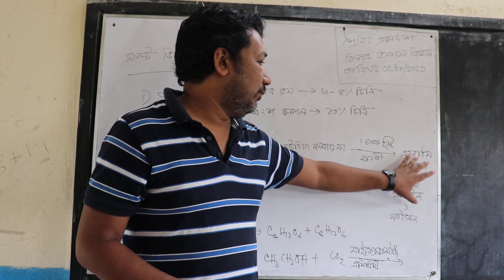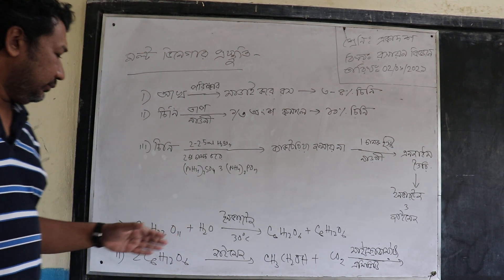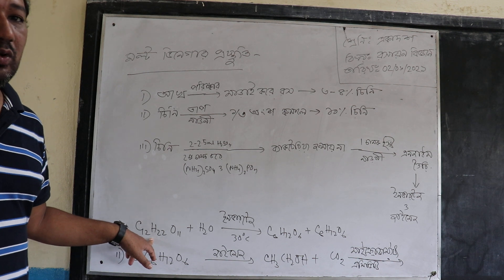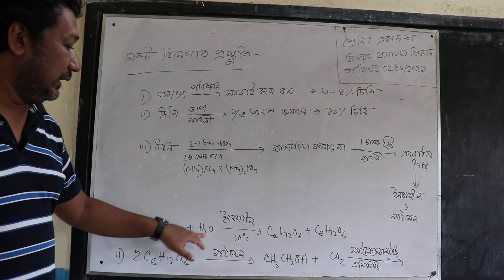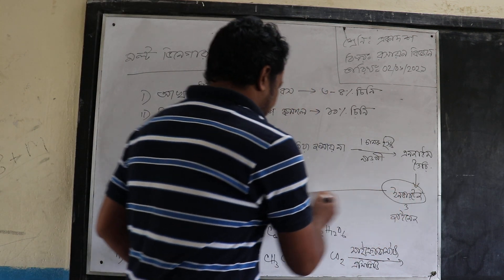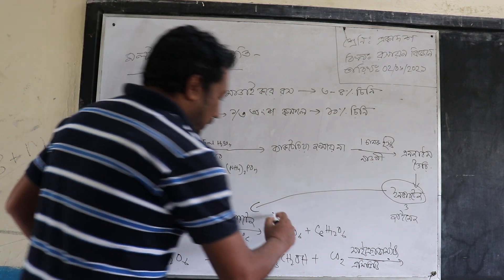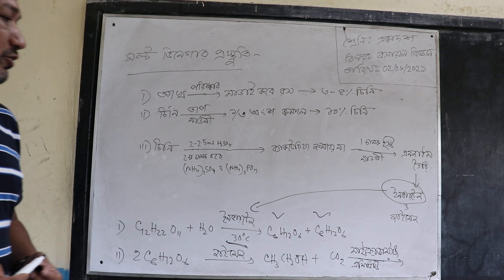This is the zymase. What are the zymase? In this case, it means this is a zymase. The zymase we will use — the zymase formula is C6H12O6.